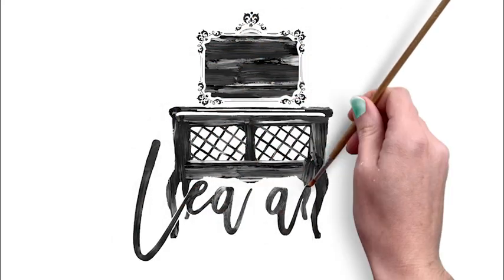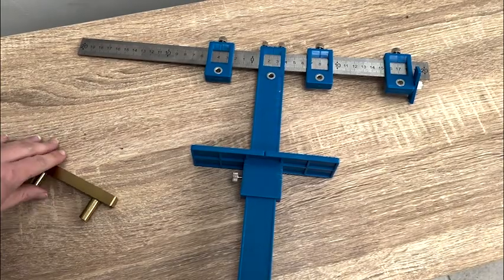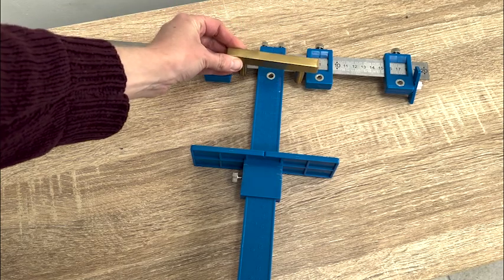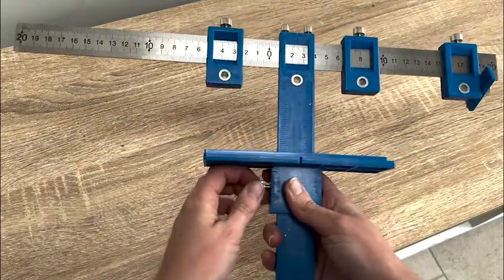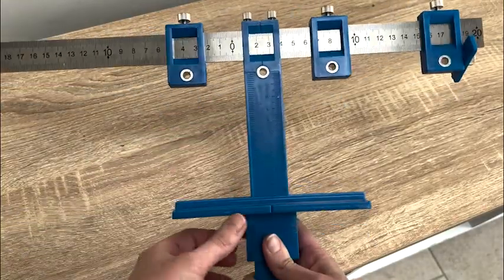Hi, it's Rachel from team forget-me-nots. This is a great tool in my DIY stash — it's used to make holes in drawers if you're changing your hardware. It's a very basic tool in that the main part of it is just a ruler, and then it has four additional sliders.